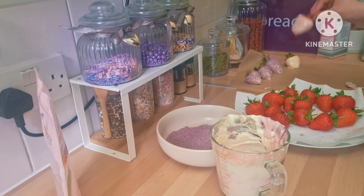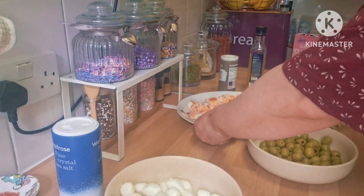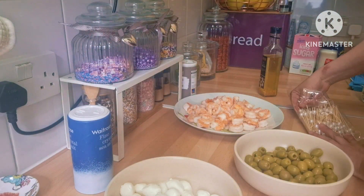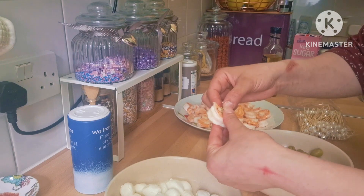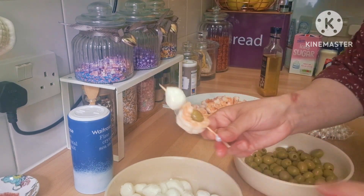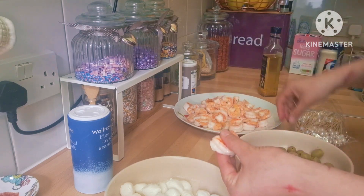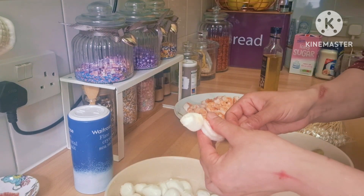For the savory one, I used mini mozzarella and tiger prawns that I cooked beforehand in garlic and olive oil. I also have olives, olive oil, pepper, salt, and wooden skewers — I got mine from Morocco with a nice pearl design, but you can use simple ones. What I did was take a prawn, put one olive in the middle of it, put them through the skewer, and then add a mini mozzarella on top.